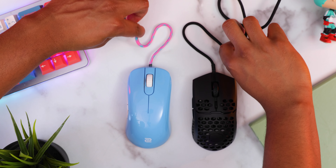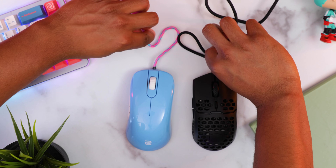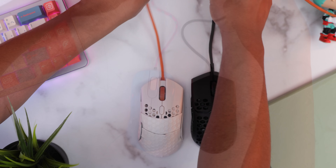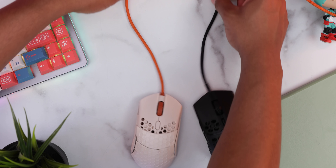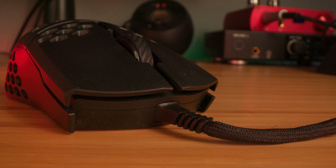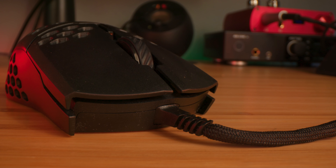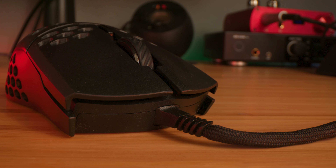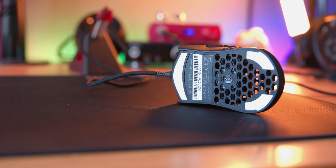Speaking of the cable, they're calling it the Ultralight Ultra Weave cable. I have to say this cord is just as good as a paracord — it's definitely better than the Ultralight 2's cable or the Ascended cord. One con could be that there's a weird blocky opening that might make it difficult to add your own paracord. If you want to match your setup, you'll probably need some extra rubber material to keep a paracord in place.